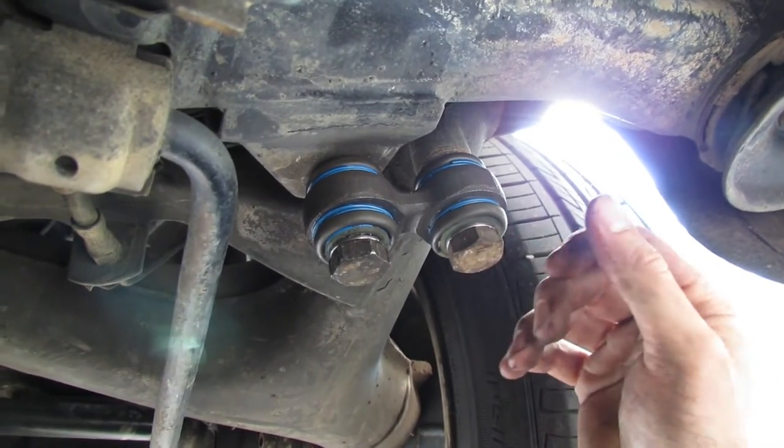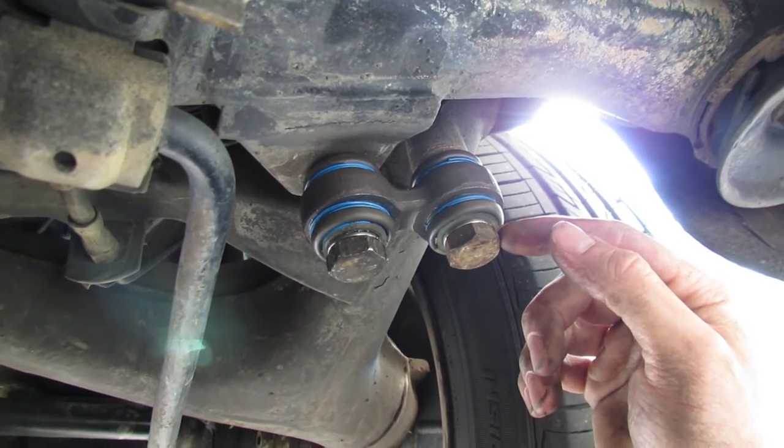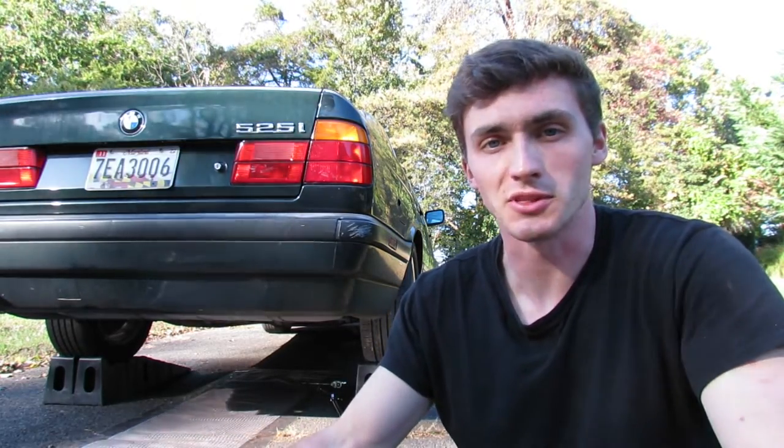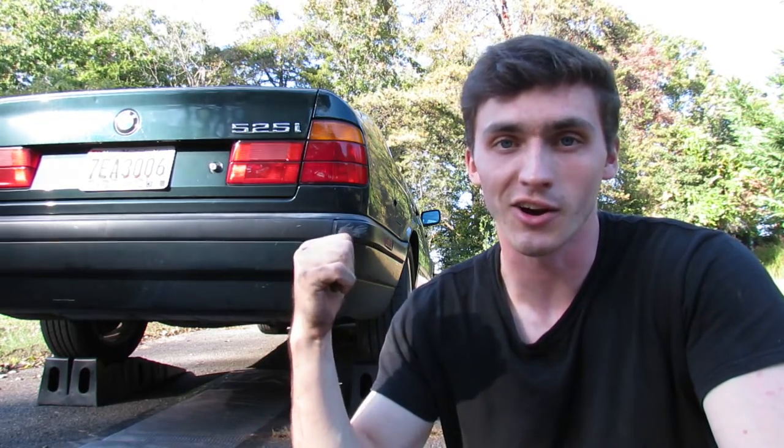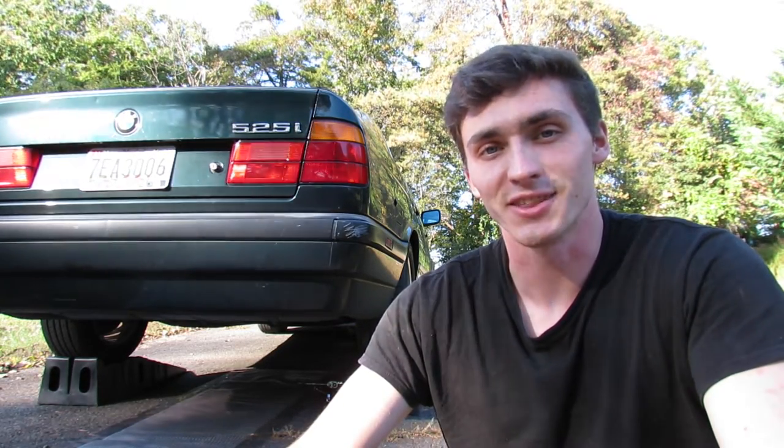We've got everything back in and snugged up. The very last thing you want to do is torque both bolts to 94 foot-pounds, and then you're done. That's all it takes to replace the rear pitman arm slash dog bone in a BMW E34. Definitely check yours because they fail very frequently and you don't even realize it since they play a somewhat subtle role. Having replaced them, you should notice a significant improvement in rear stability — especially over bumps through a corner. It's a really easy job: just a set of ramps and basic hand tools. Subscribe for more videos like this, and a video on lowering this car is coming out shortly.